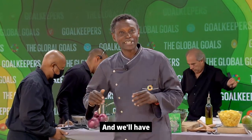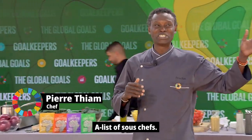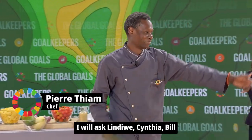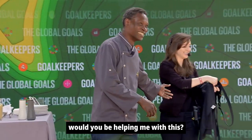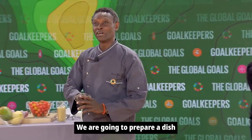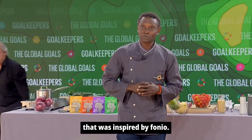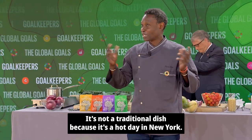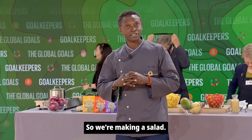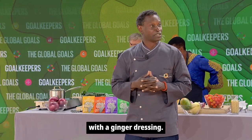We're going to cook fonio, and I will have an A-list of sous chefs. I will ask Cynthia and Bill: would you be helping me with this? We are going to prepare a dish that was inspired by fonio. It's not a traditional dish because it's a hard day in New York, so we're making a salad — a fonio kale and mango salad with a ginger dressing.